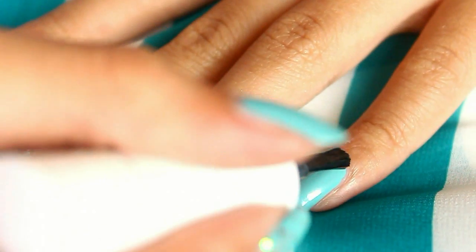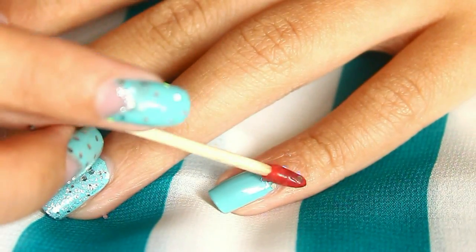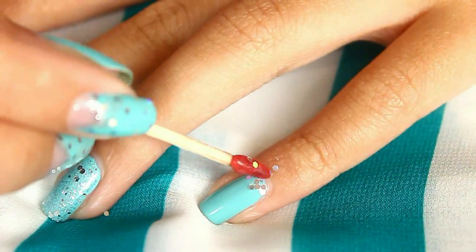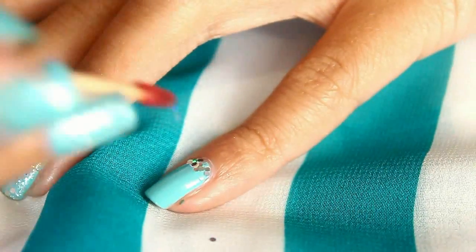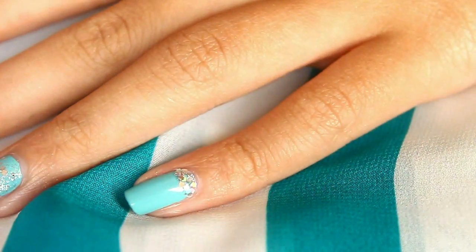Now for the pinky, I'm going to make a half moon manicure with hexagonal glitter. If you don't want to use hexagonal glitter, you can just draw the half moon manicure with silver nail polish or maybe just a silver glitter. And that's it!